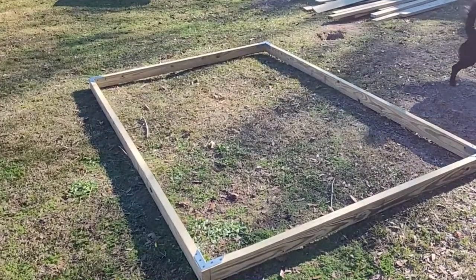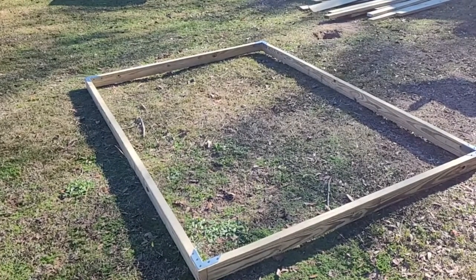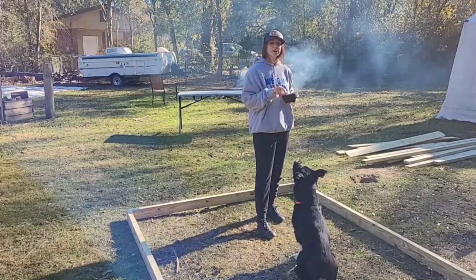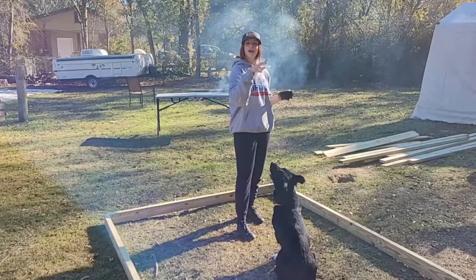So this is the frame for the chicken hoop coop. Next we'll be putting on the cattle panels.